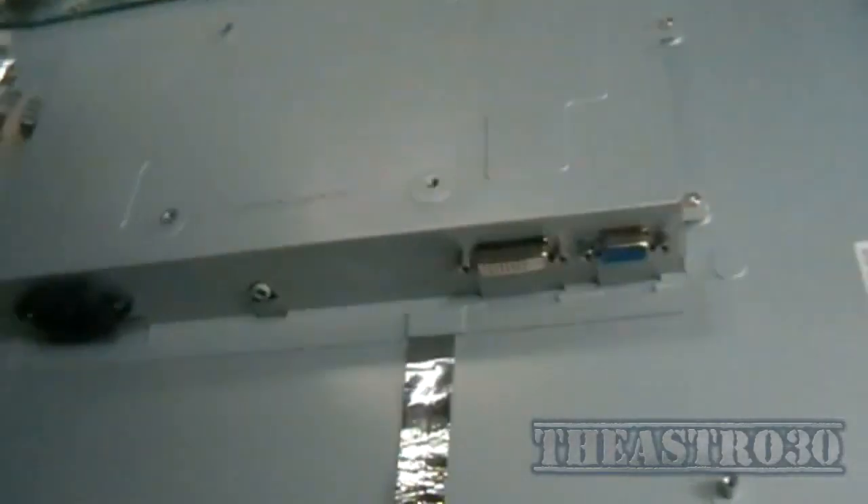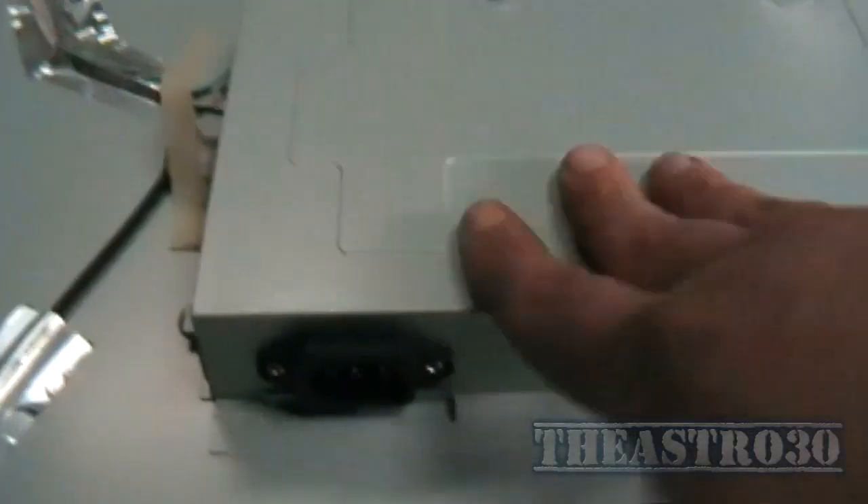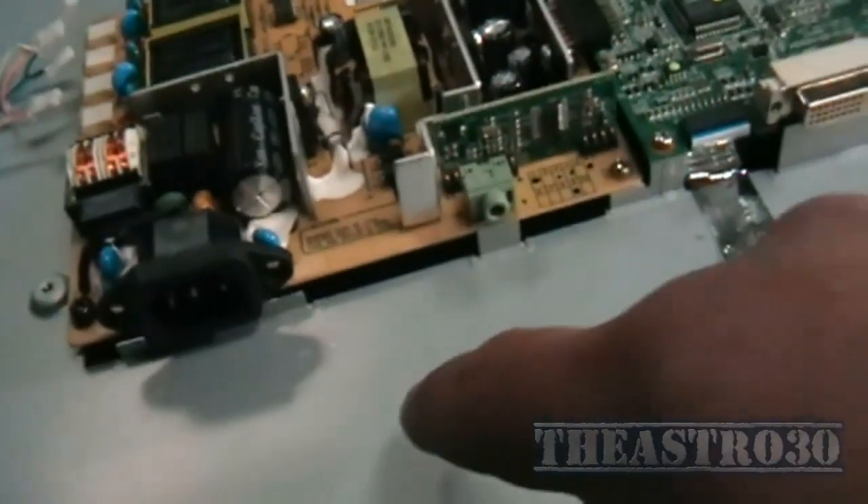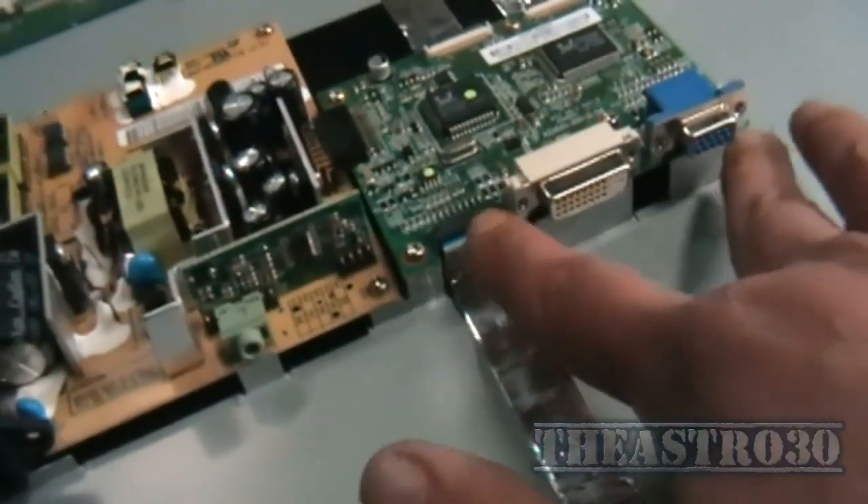It doesn't matter if I pry at the bottom there because you're not going to see it. Now I've got to try and get the sides up and separate the two halves. Persistence pays off. Now getting a look at this — I've got to undo a screw there, two there by the looks of things, and one buried up here. There isn't one on this side. I will have to disconnect the CCFLs though. In order to remove the shield I had to undo the socket and undo these peripheral connections.